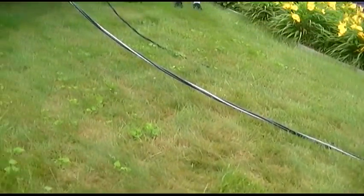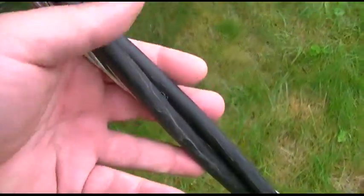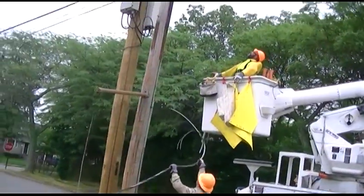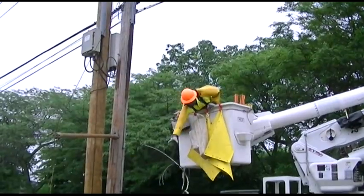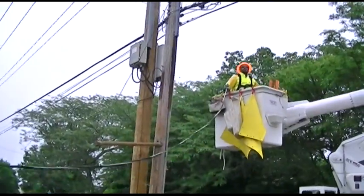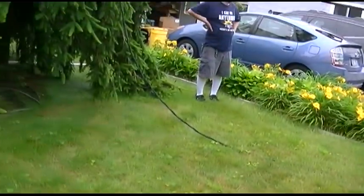That is a nice line. Before it gets connected I get to touch it for the one time ever — and that's it, up she goes. That is one hell of a cable. Maybe I can keep the old one for what it's worth — it'll be some nice steel cable.